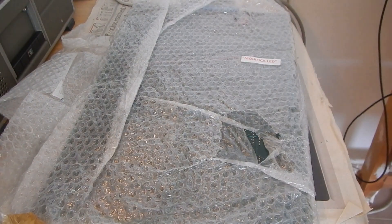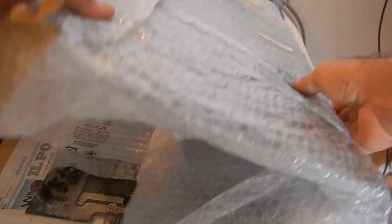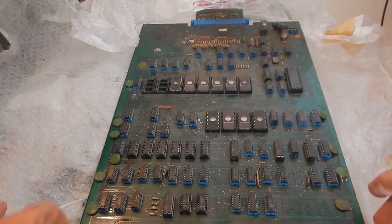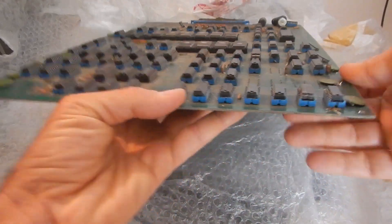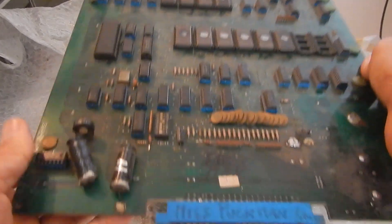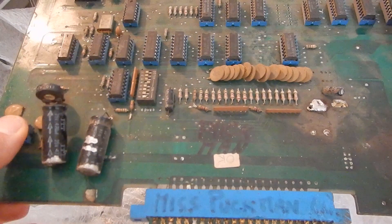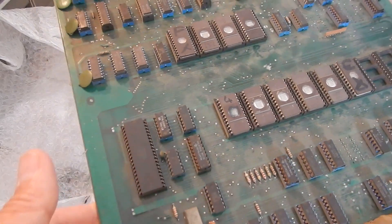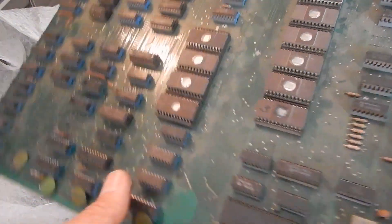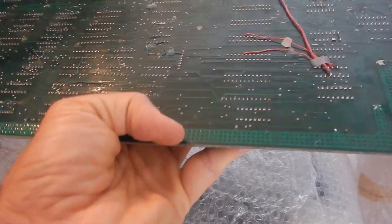Then I've got two more PCBs. This looks like a Pac-Man or Ms. Pac-Man bootleg by its layout. And in fact, someone wrote Pac-Man here. I don't plan to repair this one, since it wasn't one of my favorite games when I was a boy, but the PCB was so cheap that it's just a bargain for all the spare parts I can get out of it.